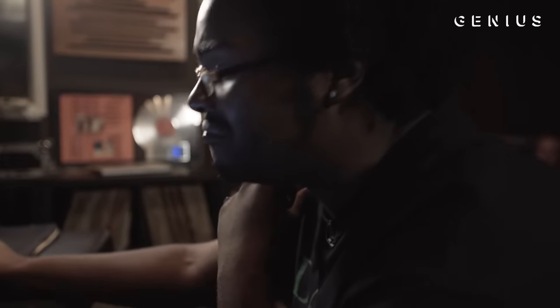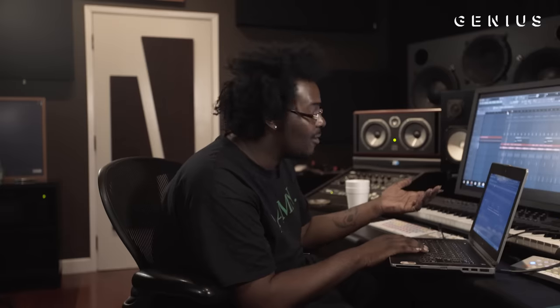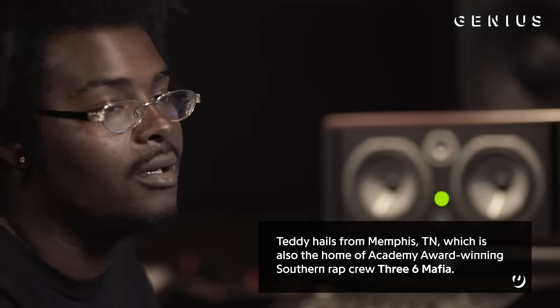I just turn things up to the max — there are no rules when I make beats. I just make sure that my snare is hitting. I put a bass on top of a bass — this already had a bass, but I was like, I don't even care. I'm really inspired by Three 6 Mafia, so whether it's an R&B record, a pop record, a rock record — I'm going to still throw some trill keys on it somehow. I definitely took this in the beat.